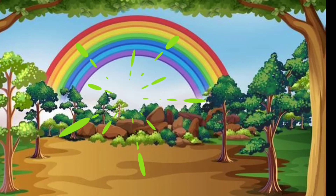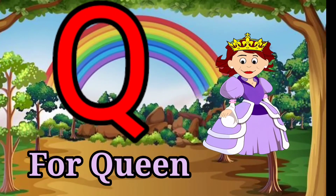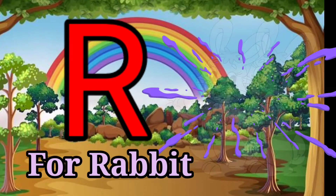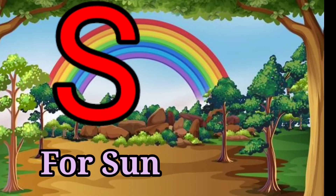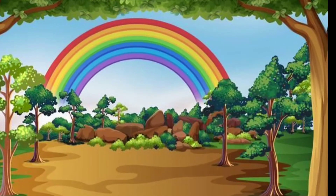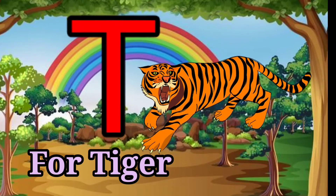Q for Queen, R for Rabbit, S for Sun, T for Tiger.